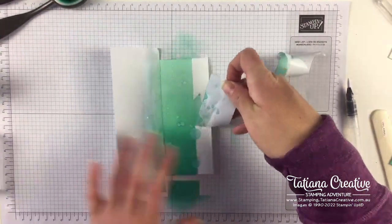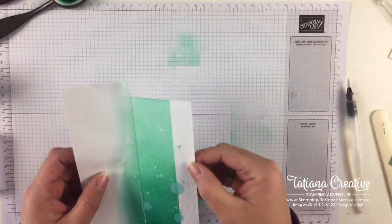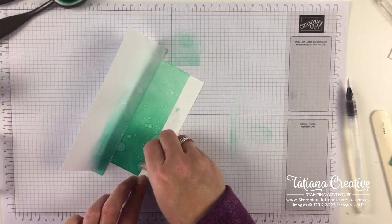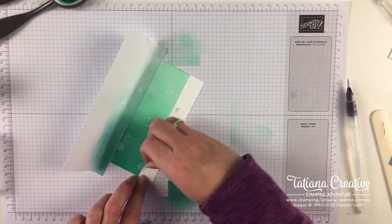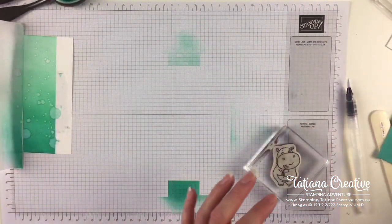Now we can peel back the masking paper - where it's wet it's not quite so happy. It didn't like the wet patches. Perhaps I should have let that dry a bit first - I've never done the masking paper with the water splat before. Let's let that dry and while we're letting it dry we're going to do the same thing for the inside.